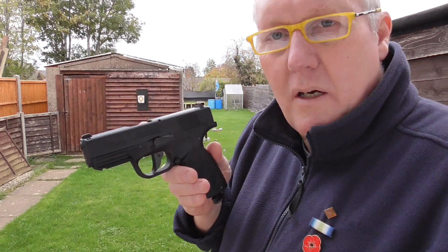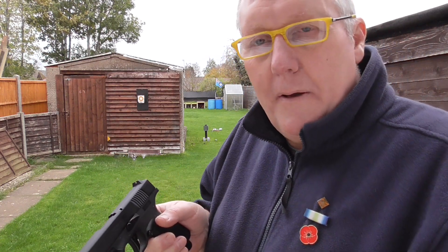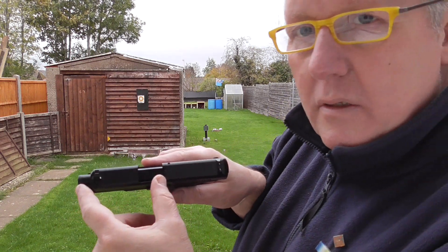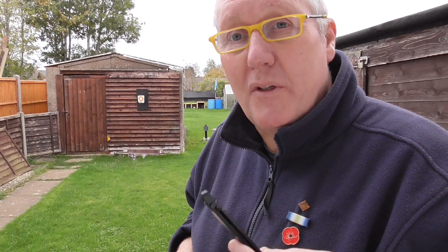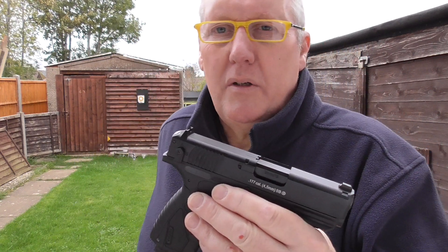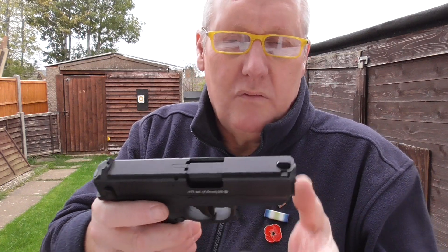One thing that's very impressive - I've put it through the chronograph. Over 20 shots it's averaging 1.55 foot-pounds of energy, which is quite decent for a small blowback given it's only got a short barrel of maybe two and a half to three inches. Interestingly, it's doing five full magazines - that's 100 shots - before the CO2 drops off. I've tried it twice and it consistently gets 100 shots. To get 100 shots out of a blowback is pretty unusual - most might do three mags of 18 shots, around 50.